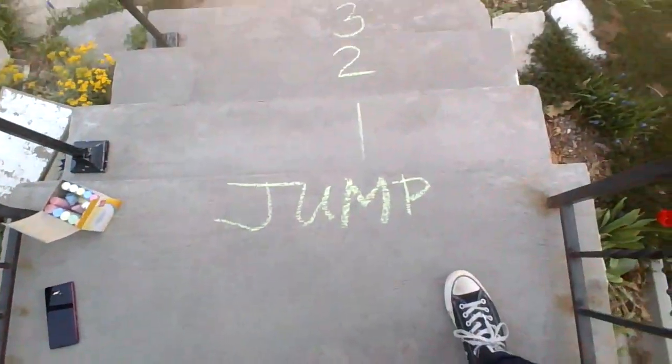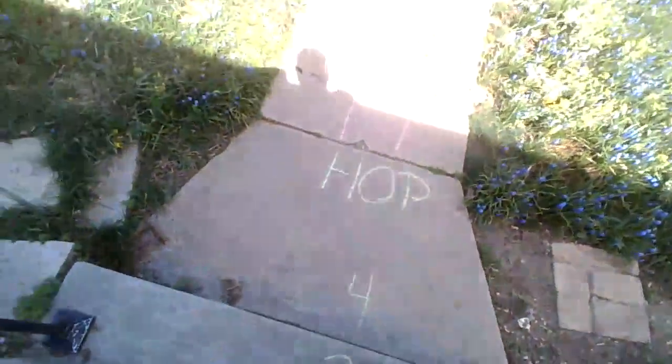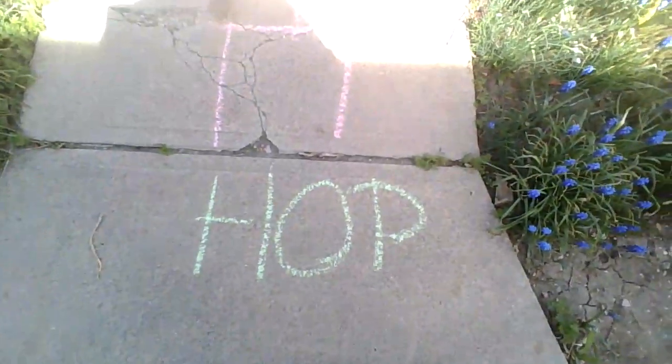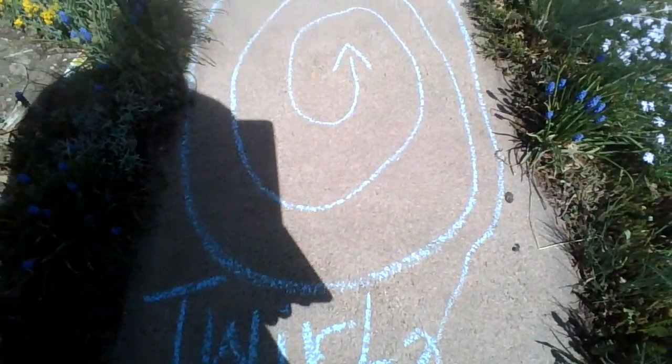This says jump and we're gonna jump: one, two, three, four. And then it's hop on our hopscotch. So we will hop: one foot, two foot, one foot. And then we are going to twirl.